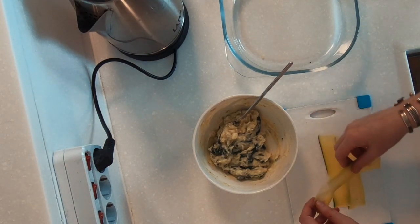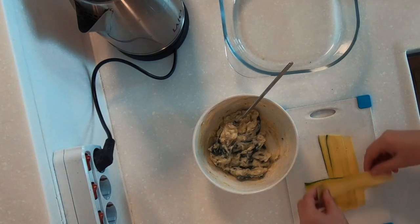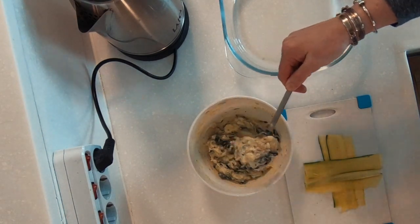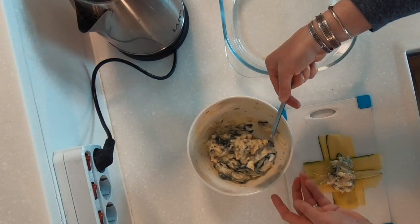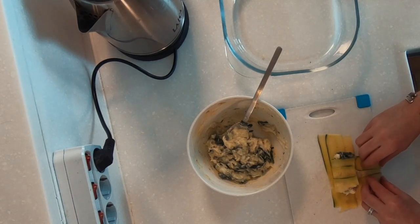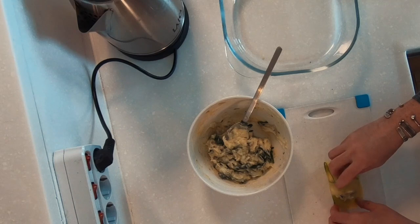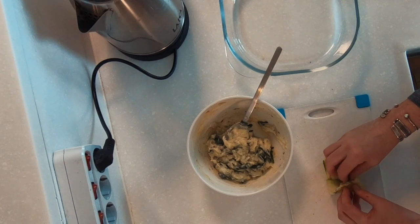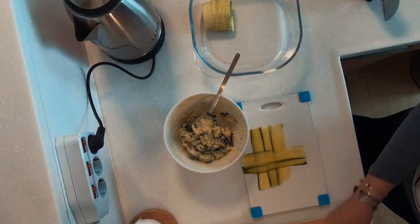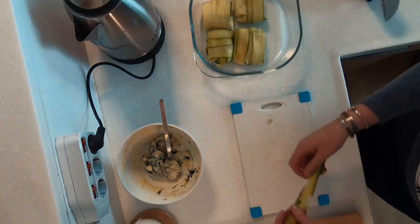Let's do two strips, then three there. Add a dollop of the cheese with the spinach inside, then fold over like so. It's a little fiddly. Make sure it's seamed down in your pan. Little pockets of deliciousness.